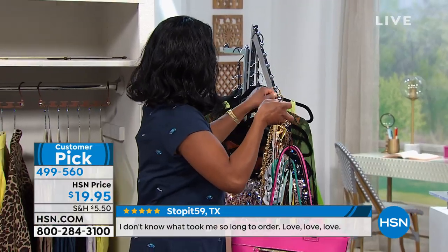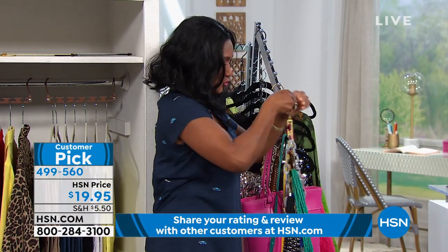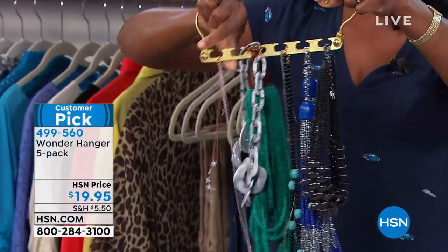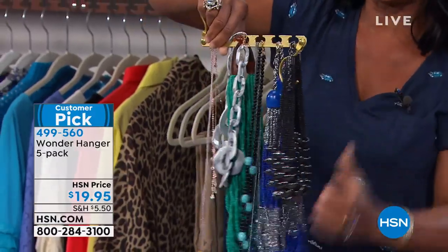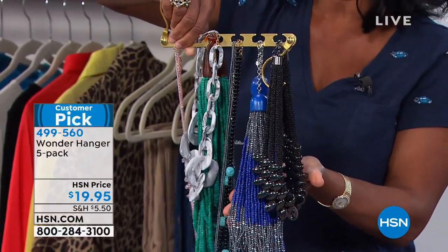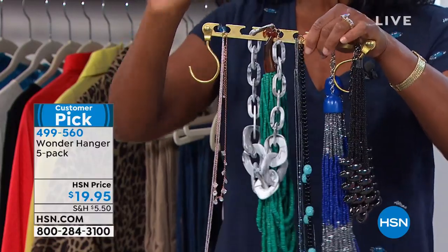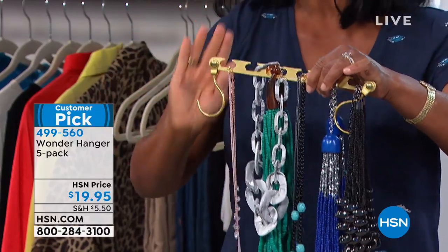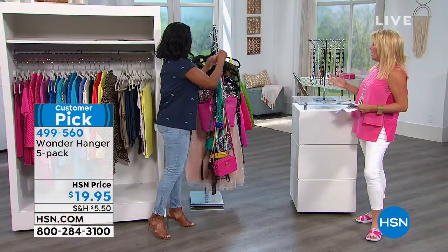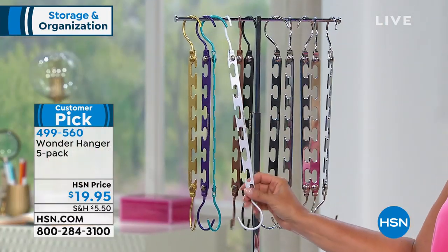It also works well for jewelry. For jewelry, if you've got your fabulous chunky jewelry — you could just picture a lovely necklace — but that's not going to fit in a jewelry box. And what about something that's very dainty or something that tangles? These are wonderful for organizing your jewelry, your linen closet. Go ahead and select what color you want.